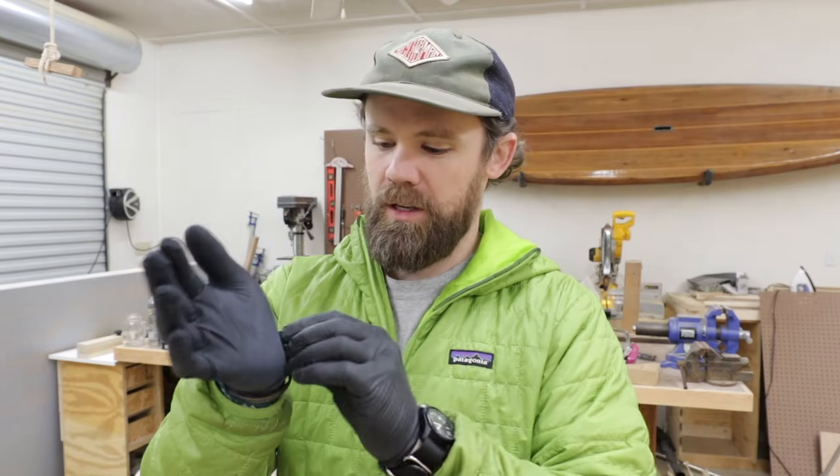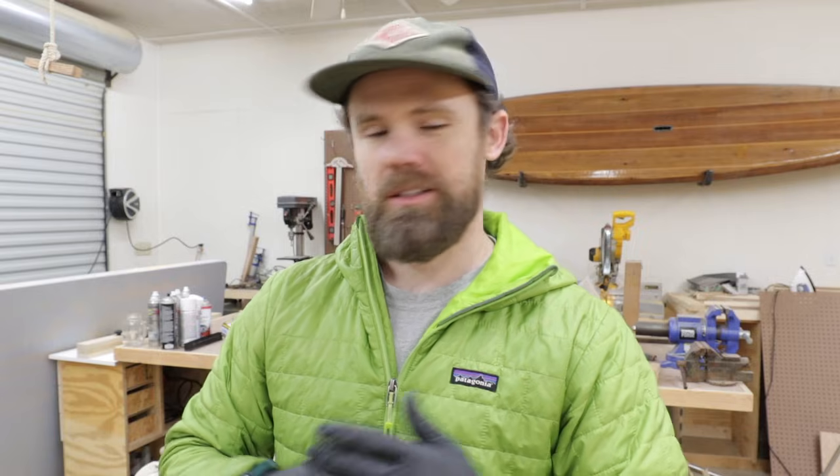Quick pro tip for working with epoxy: always double glove. It's really nice to be able to shed a glove, have clean hands, and keep working. This stuff is really messy and time is working against you, so being able to shed that glove and keep going is a real advantage — that's the tip of the day.